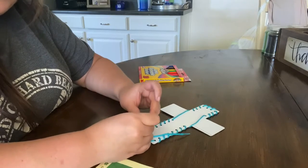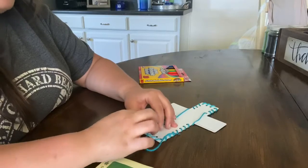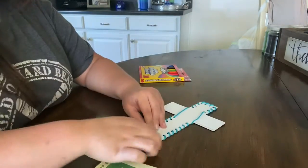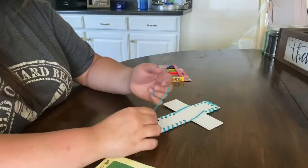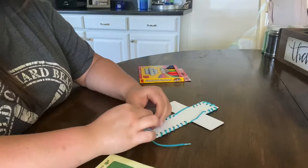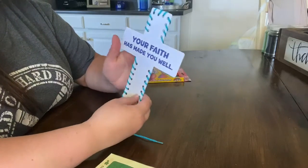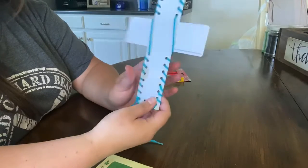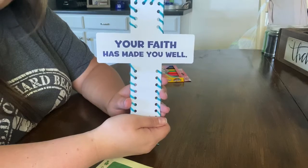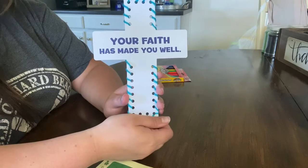Many things were different then, but some things are still the same. There are still a lot of people that are sick, especially with everything that's going on right now. We get sick, our family and friends get sick, and our bodies are not perfect and we get hurt. Jesus cares for us very much, and he blessed us with doctors and medicine and bandages to help us. But it is God alone who has the power to heal. He sent his only son, Jesus, to heal us from sickness and sin by dying on the cross.